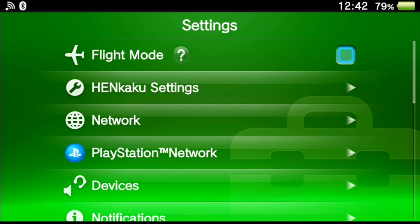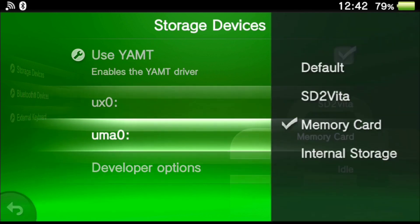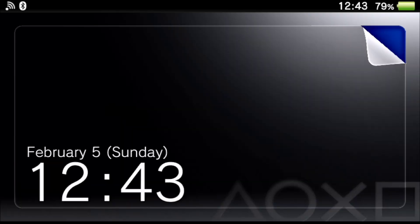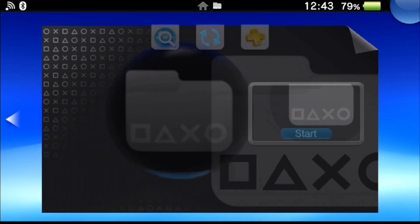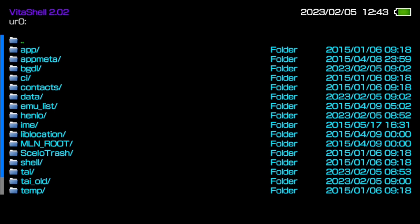Now that that's done, go back into Settings, then Devices, then Storage Devices. We're going to swap ux0 to make that the SD to Vita, and make uma0 the internal memory. If you have a Vita 1000 with a memory card, use the memory card — but I have the 2000 so I'll use the internal memory since I don't have a Sony Vita memory card. Reboot the console for the changes to take effect. Back in VitaShell, you can see that ux0 now shows 128 gigabytes (119 usable) and uma0 only shows 1.19 GB, confirming the internal storage swap.